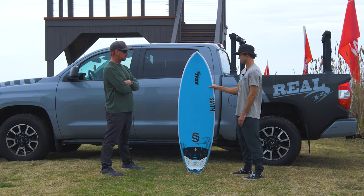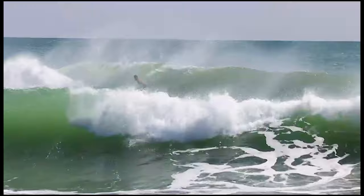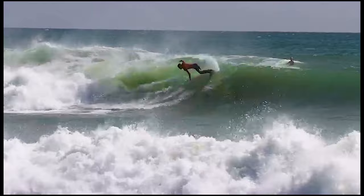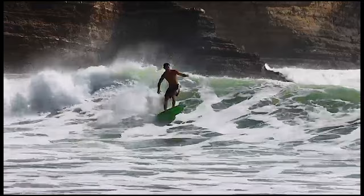You have traveled a lot — you're constantly in travel mode. There's always this travel board label put on boards. Would you call this a good travel board? 100%. If I had multiple, I'd just fill my board bag with the same board — just multiple 5'7"s. It does it all for me. It does everything I need it to do.